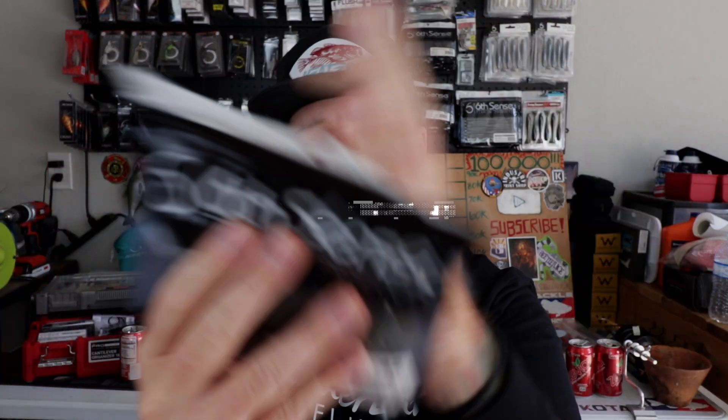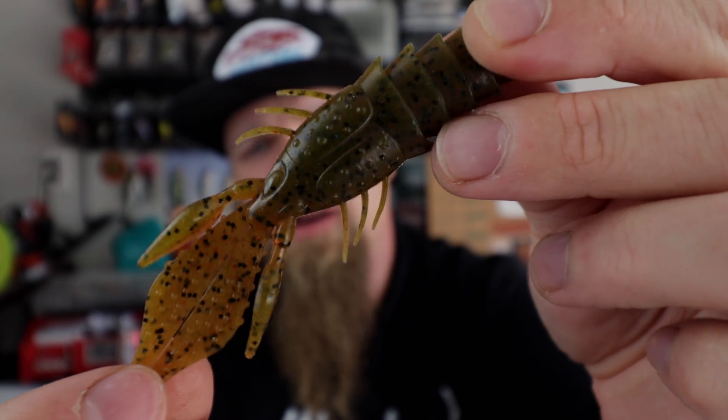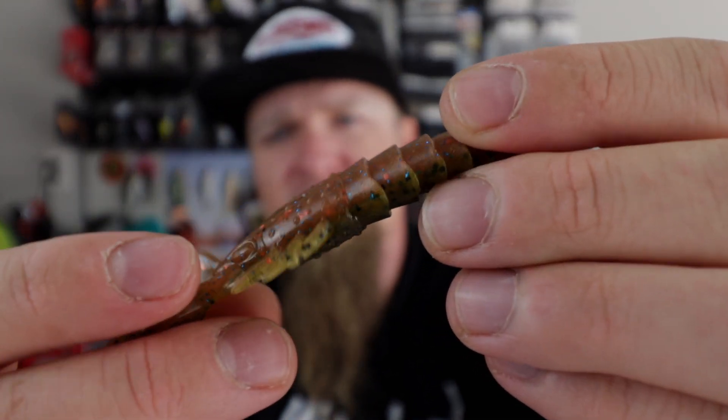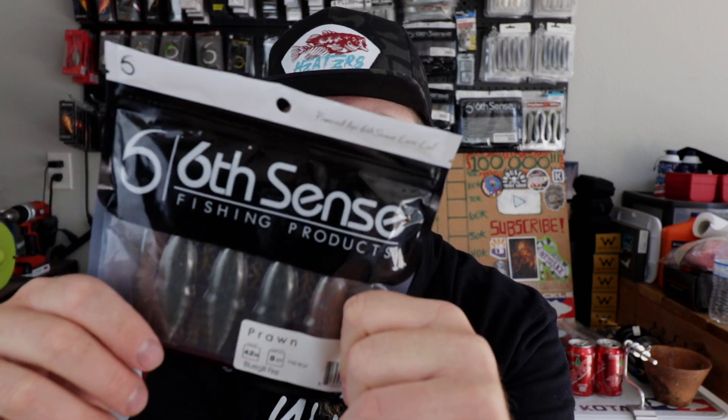Next up: the Prawn 4.2 in Bluegill Fire — I don't think I have this color. On one side it looks like a standard green pumpkin type color, a little motor oil, a little brown tint. But flip it over — black flake on this side, light motor oil with blue and orange flake on the other. Bluegill Fire, that's one I didn't already have. I love using the Prawn as a flipping bait, Texas rigged with a three-eighths or half ounce bullet weight on a four-aught EWG Gamakatsu light wire worm hook — or the Six Sense Stout EWG hooks if you're fishing heavier cover with braid.